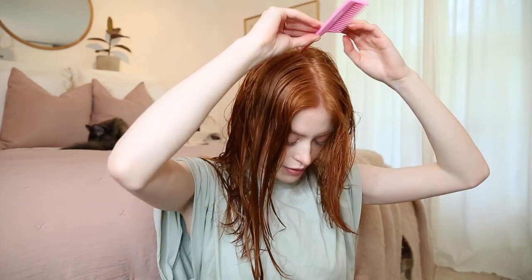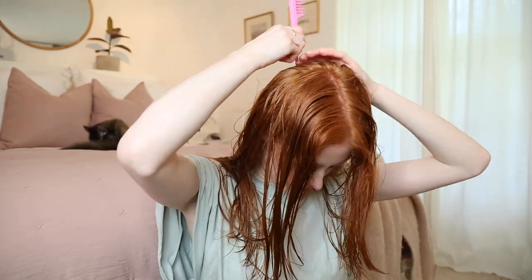First things first, I'm going to brush through my wet hair. I like to do this as an overnight hairstyle, just because that's when I have my bath and showers — usually in the evenings when I wash my hair. I then use the end of a teasing comb to find my parting. I like to wear my parting in the middle, and then I carry on the parting all the way down the back of my head.